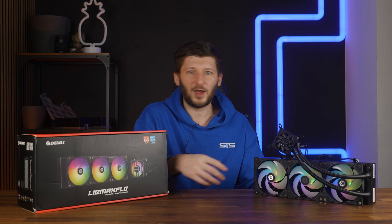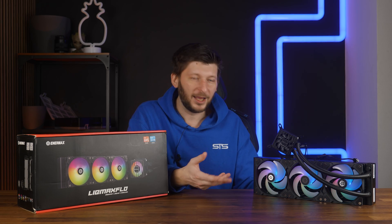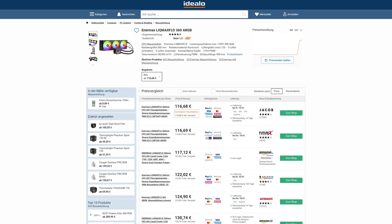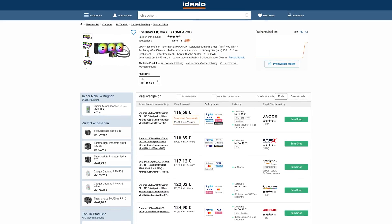So overall, performance-wise, I am very happy with how this thing turned out. The only real things I can nag about are that the 400mm tubes are a bit short — 450 would have been better — and that the ARGB died. Price-wise, it's actually alright: I can get one of these for about $113 right now, and considering its placement on the benchmark list, I believe that to be a quite good price.